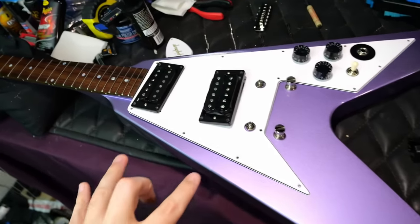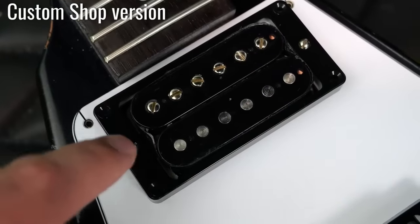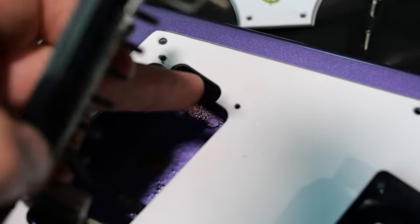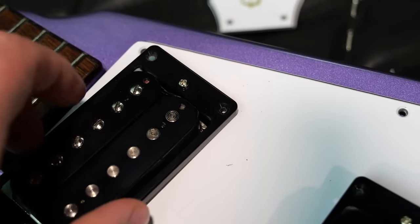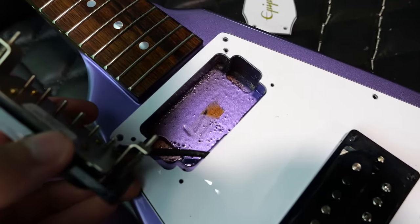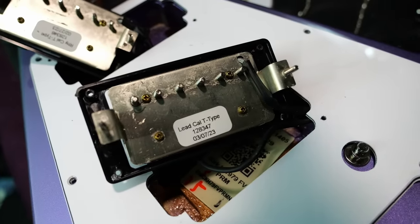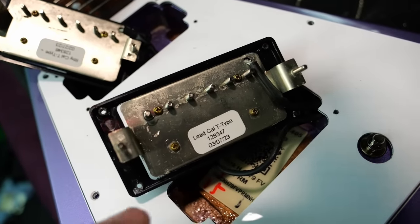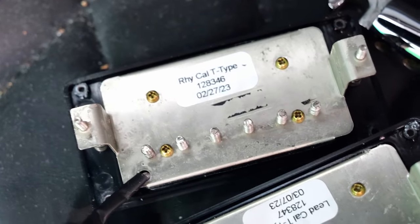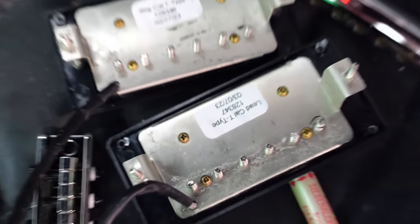Inside our little purple friend here, there's an interesting difference between this and the Custom Shop version that just came out. The Custom Shop doesn't actually use screws to secure this to the pick guard — they did it just like Hammett's original one, leaving the pick guard area there so the height adjustment spring and screws were actually securing it. However, this guitar, they just mount it like normal. It's the rhythm calibrated T-type in the neck and the lead of the same type in the bridge — these are Gibson pickups, supposed to be a modernized take on the original 70s T-top pickup. That's why they call them T-types.